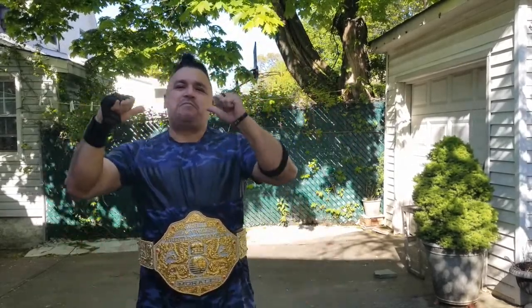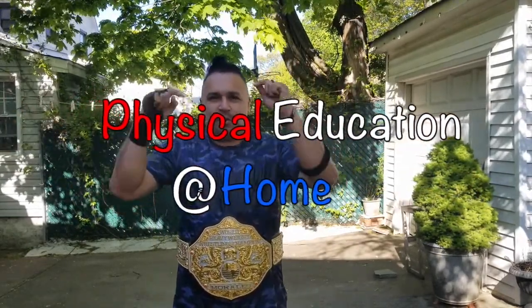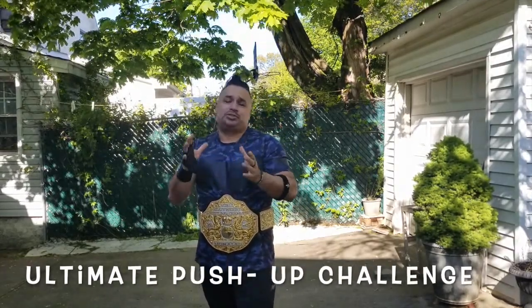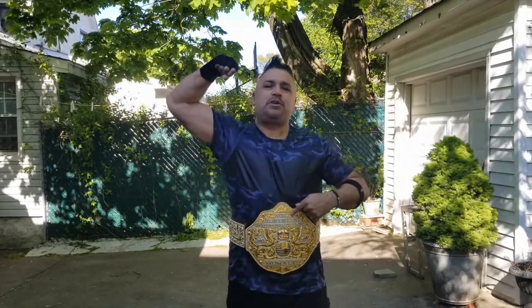Welcome back, Home Warrior Nation! I'm Mr. M, and welcome back to another edition of Physical Education at Home. Today we have another strength training challenge — we are doing the ultimate push-up challenge. Ask yourself the question, like always: are you ready to become the push-up champion of your home? If you are, come on, let's go!